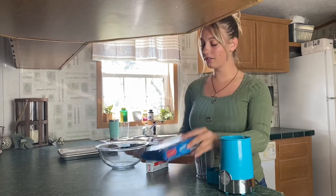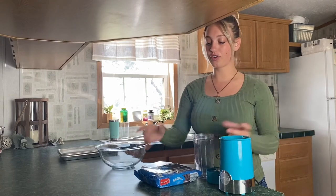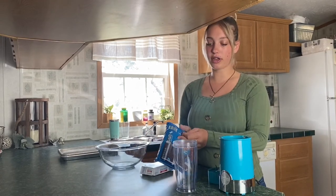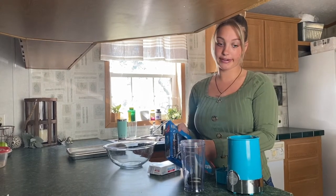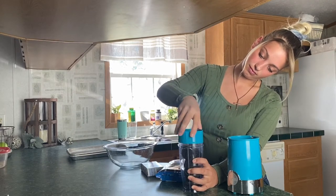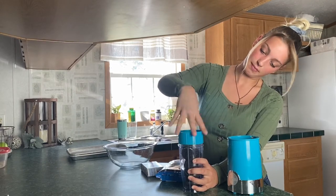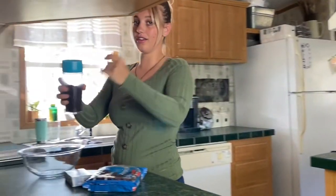The first thing involves Oreos, cream cheese, and then some white chocolate. The first thing I have to do is crush my Oreos — they did theirs in a blender so I'm going to put mine in my blender. I think I got all those.